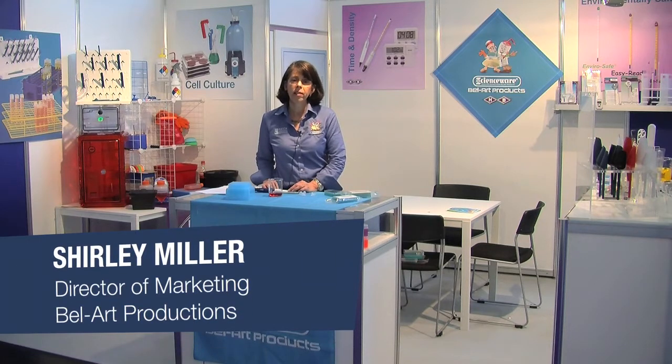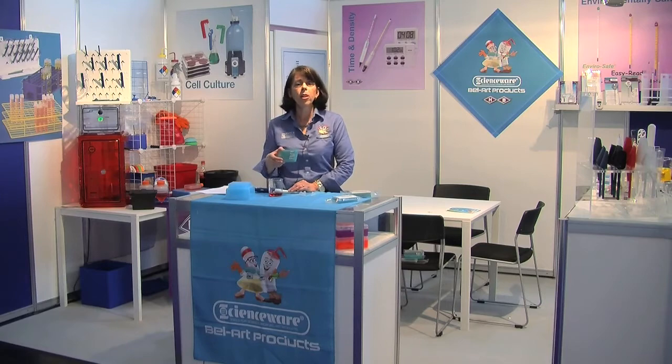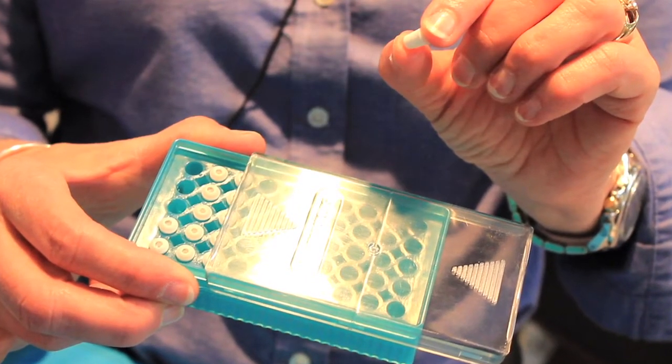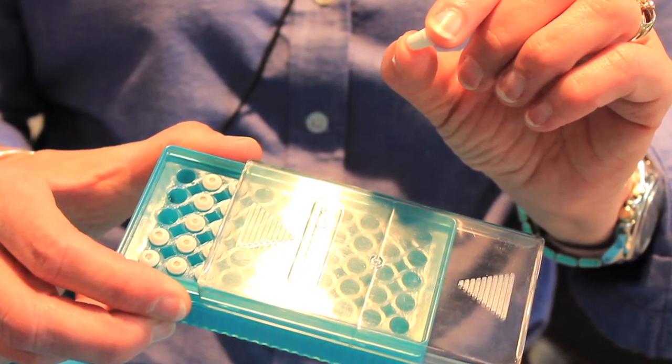I'm Shirley Miller from Bellart Products, and we have a new product called FlowMe designed to overcome these challenges. Like many of our new products, FlowMe came about as a result of real challenges being faced in the laboratory.